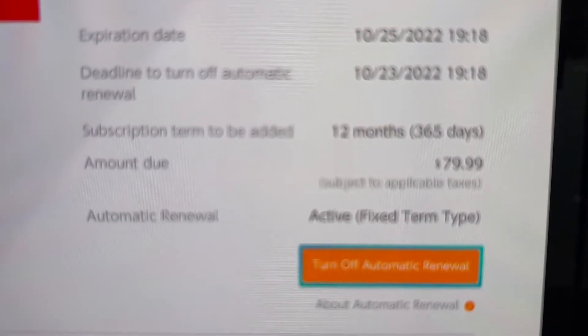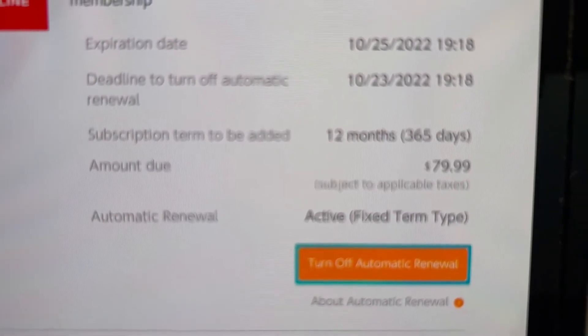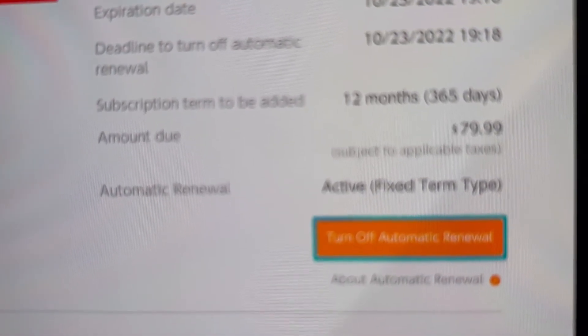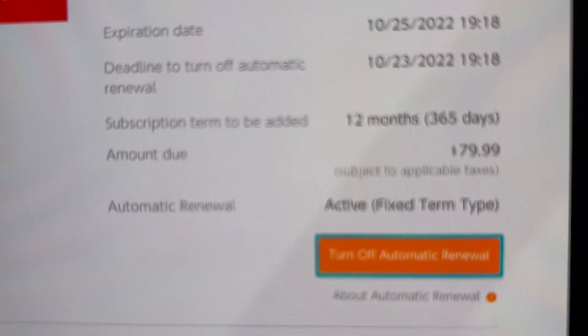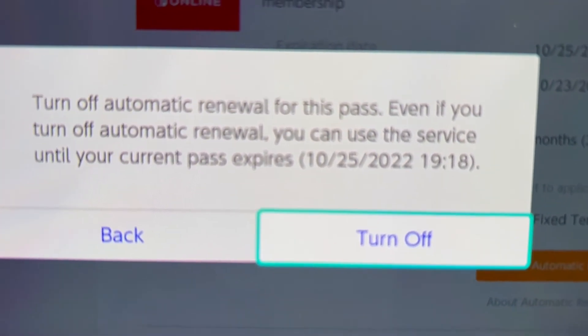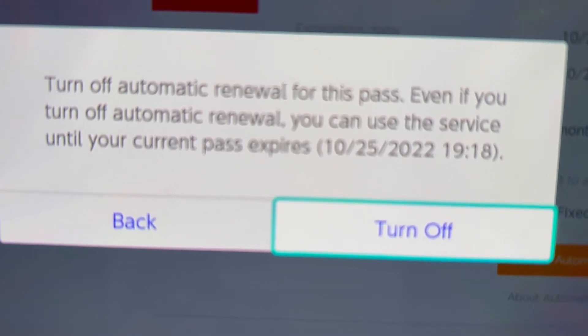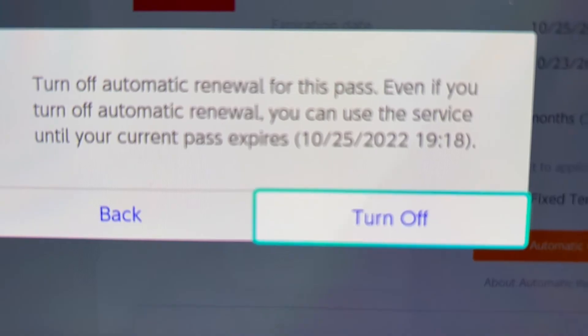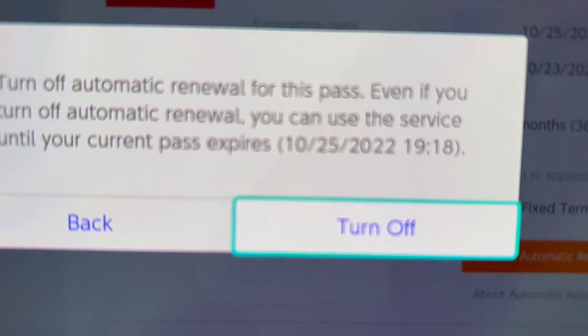You guys can see that on October 25th, 2022, at that point I would be charged again. So if you just want to turn that off, just select Turn Off. It's going to press A, and it is telling me that you can keep using the service until it runs out on October 25th. So from here, just press Turn Off.